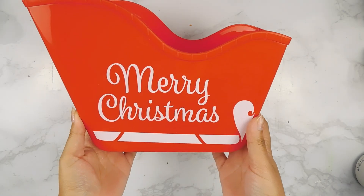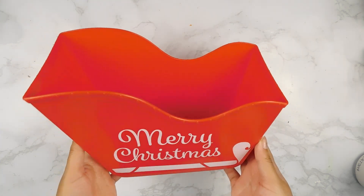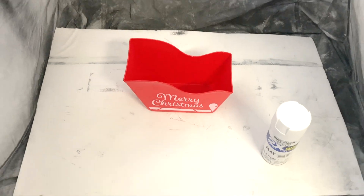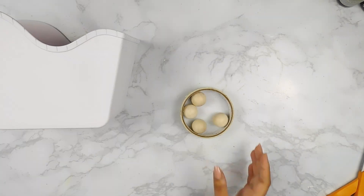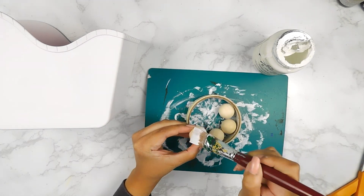For our next DIY today, I'm going to be using one of these little Merry Christmas sleighs from the Dollar Tree and I'm going to start off by giving it a couple coats of this white flat Rust-Oleum spray paint inside of my portable spray tent. And here's how it's looking now that it's all dry. Next, I'm going to be using four of these little mini wooden balls and I'm going to paint them using some white Folk Art chalk paint.